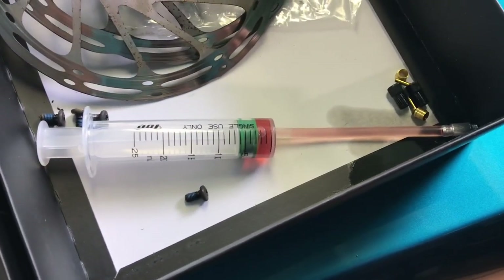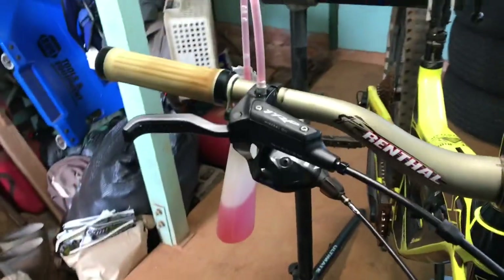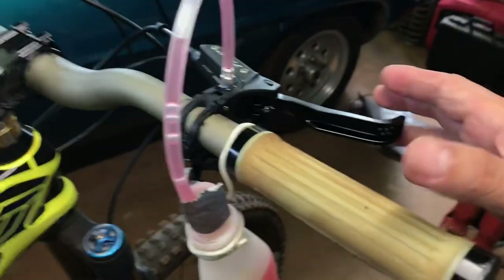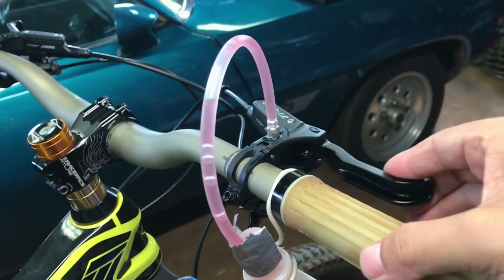Use the TRP bleed kit with the mineral oil — Shimano mineral oil works too. Just connect it there and push it out. I just made a little collection bottle and just go until no bubbles.